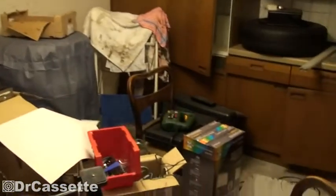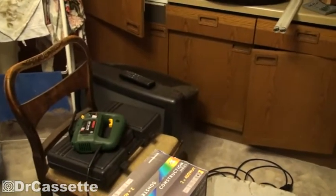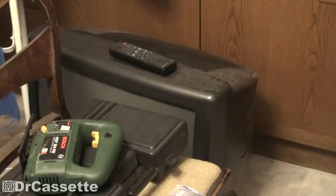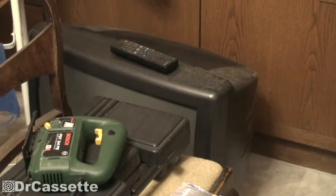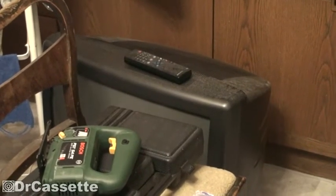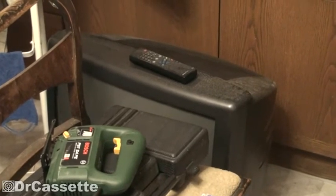Anyway, today I have a bit of a project here on Dr. Cassette's workshop. Look at that. This TV has been hiding behind there for, well, I'd say almost a year now, and never did something with it. It is broken, so let's get it out of there and take it apart.